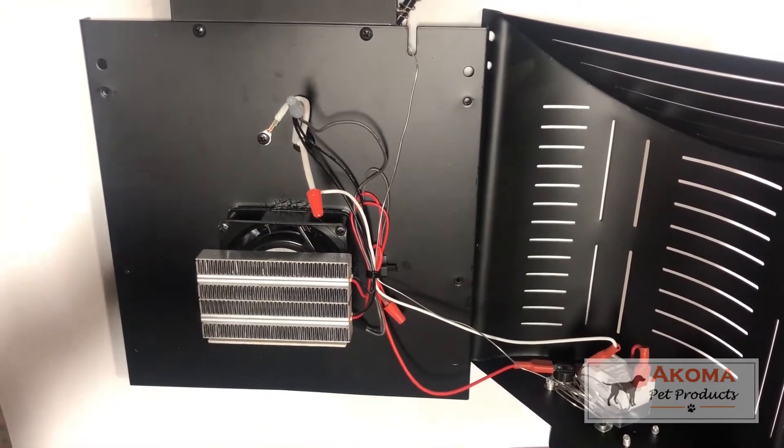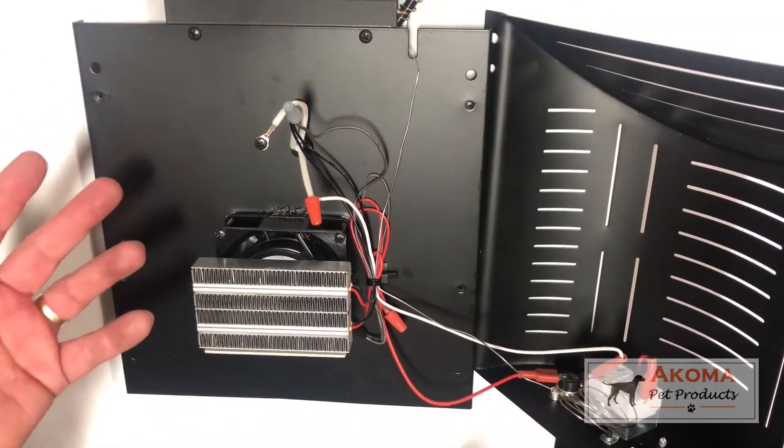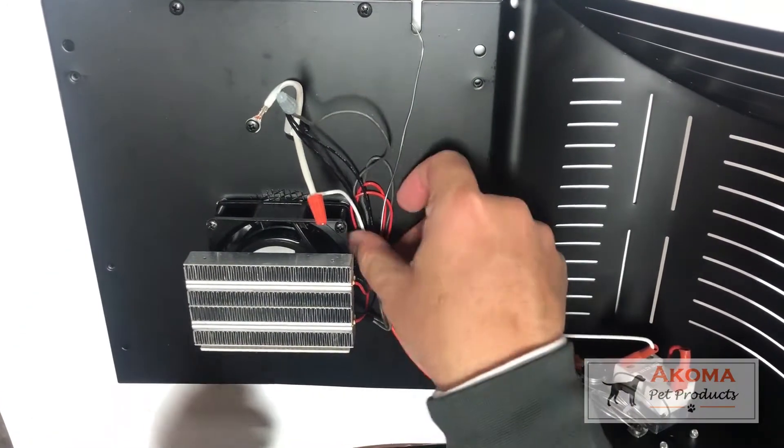If you're going to do maintenance on this unit that is more detailed than just cleaning it, let's go through how this unit operates. Basically you need to cut this little tie here which keeps our cords together.